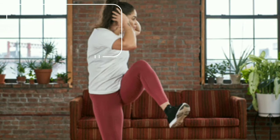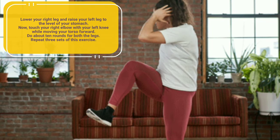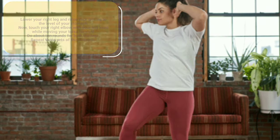Lower your right leg and raise your left leg to the level of your stomach. Now touch your right elbow with your left knee while moving your torso forward. Do about 10 rounds for both legs. Repeat 3 sets of this exercise.